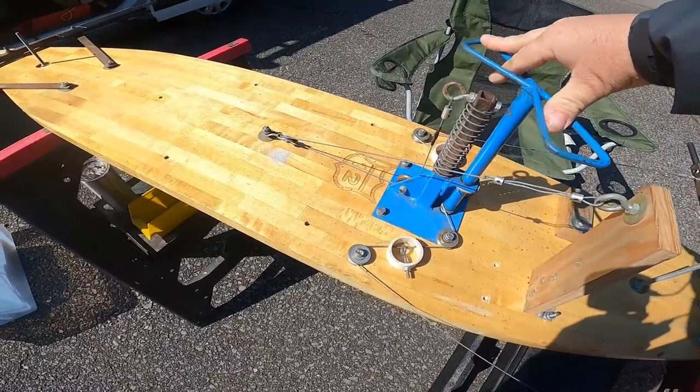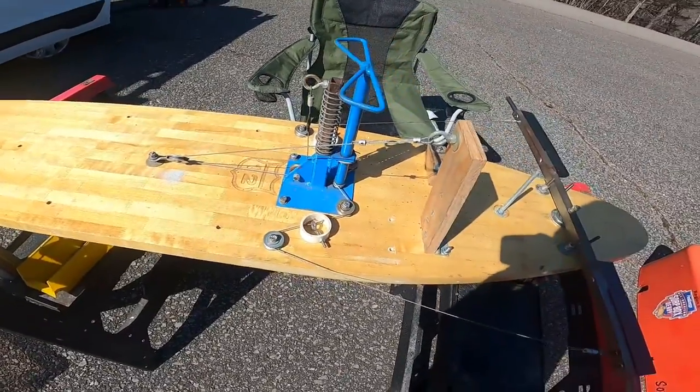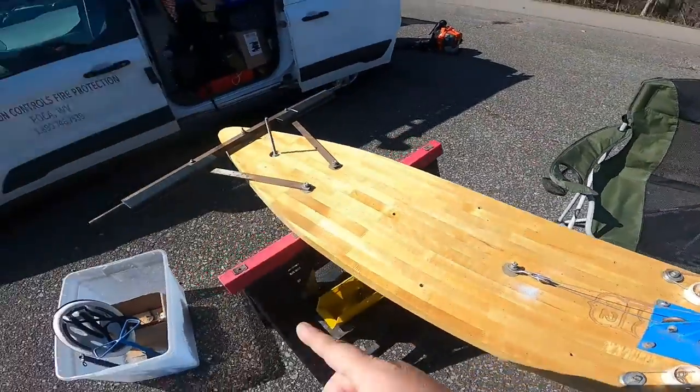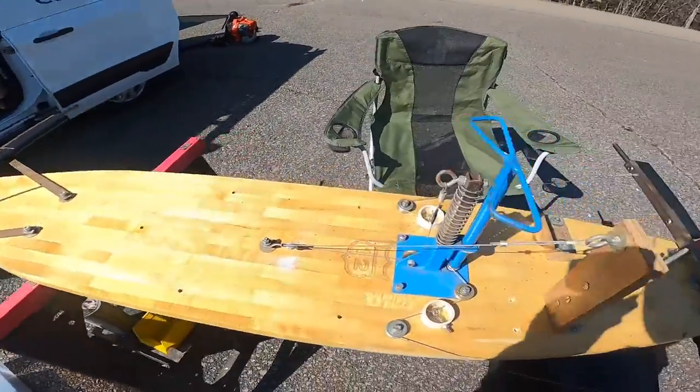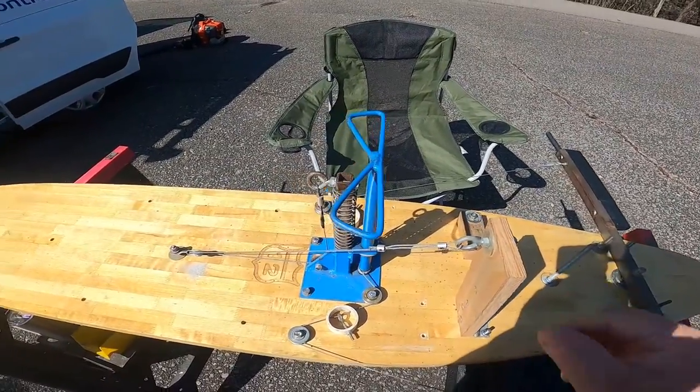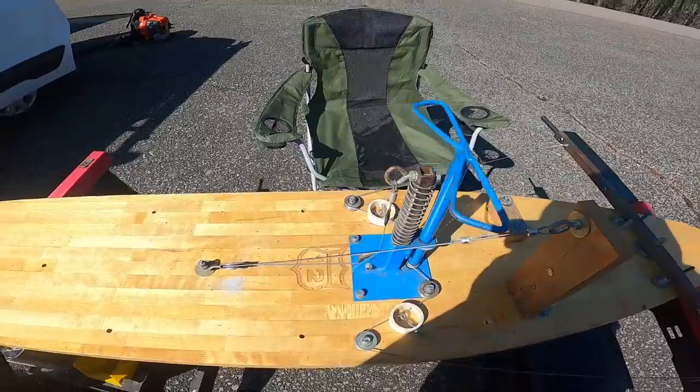You want to make sure it's as straight as possible when the steering wheel is straight. You do that by measuring from the back axle to the front axle and making sure it's the same on both sides when the steering wheel is centered. Now for the brake —